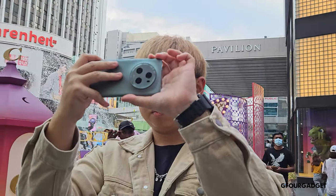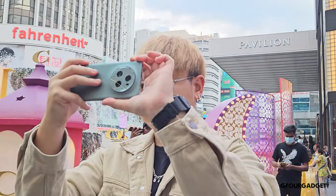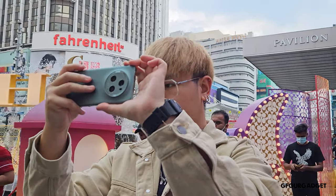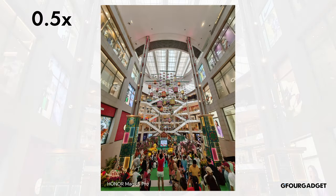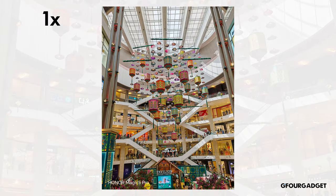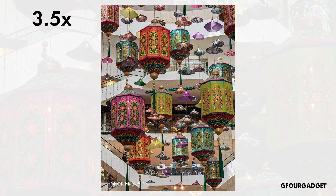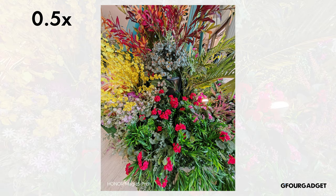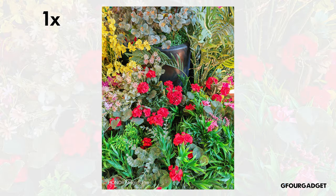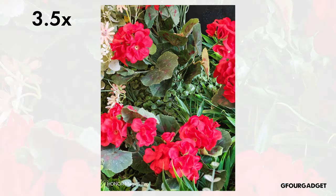Moving on to the camera, which is the main focus of the phone — pun intended. The Honor Magic 5 Pro has a triple camera setup on its back: a 50MP main shooter, a 50MP ultrawide and a 50MP periscope telephoto. The front camera is a 12MP shooter. The camera on this phone is really impressive and the pictures taken from it are sharp and detailed. The colours are rich and vibrant, with a good amount of HDR on both bright and dark photos, as you can see in the samples shown.